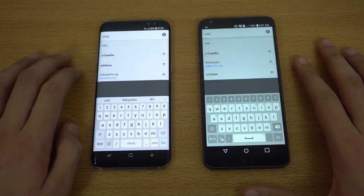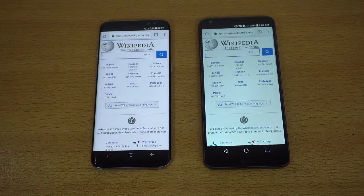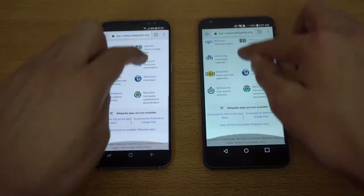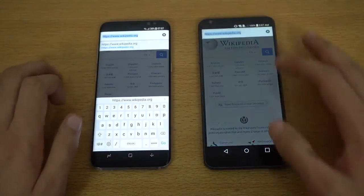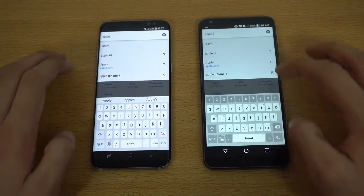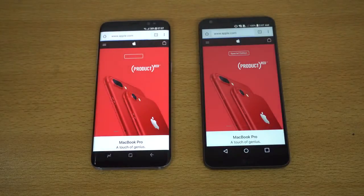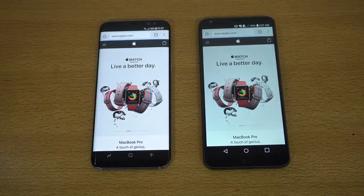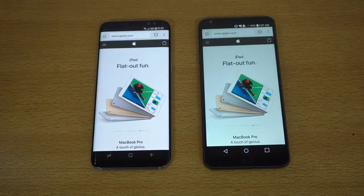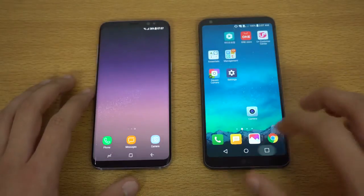First website is wikipedia.org — and the LG G6 is done first, followed by the Galaxy S8. Nice comeback for the LG G6 in the browsing war! Scrolling looks pretty smooth on both. Next website: apple.com — can the Galaxy S8 make a comeback? Both phones took some time; it was about the same, though the G6 may have been slightly quicker. Really good battle in the browser test.